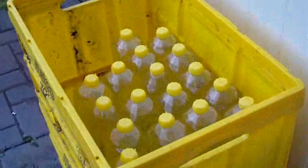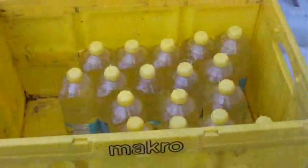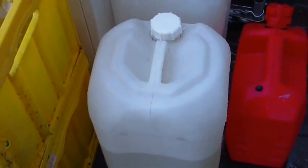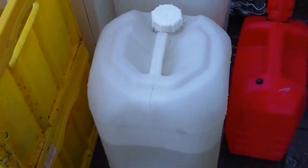So here's my veggie oil, from Aldi. This drum here is ordinary mineral diesel, and I'm now going to show you me putting it in my car.